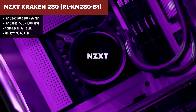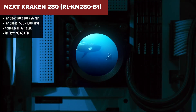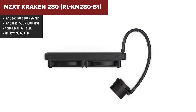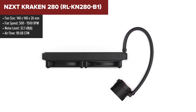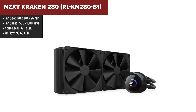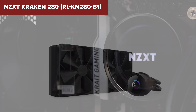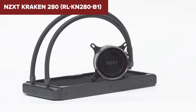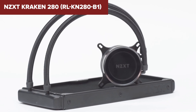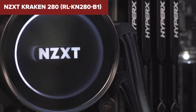The NZXT Kraken is a high-performance all-in-one liquid cooler that combines efficient cooling with aesthetic customization. It features a 280mm radiator and two 140mm F140P fans with fluid dynamic bearings, designed to provide optimal airflow and static pressure. One of the standout features is the 1.54-inch square LCD display on the pump, which allows users to display custom images, animated GIFs, or real-time performance metrics via the NZXT CAM software.